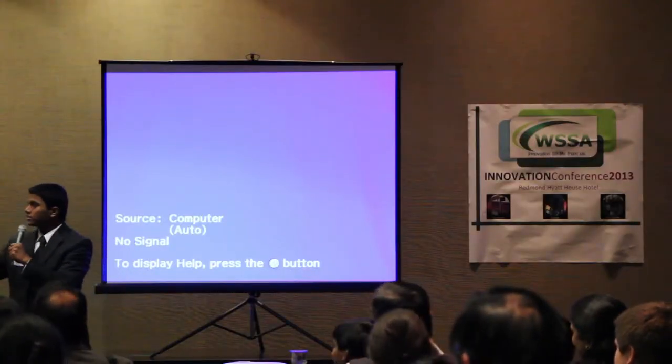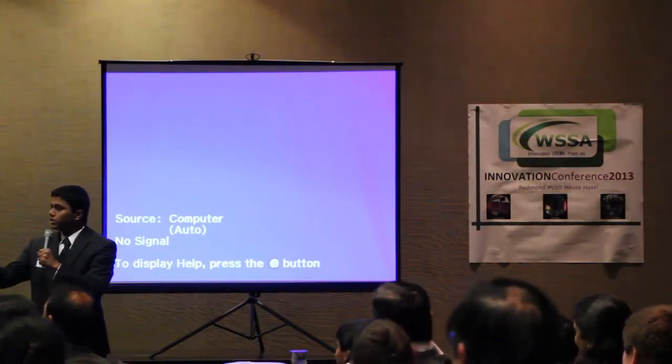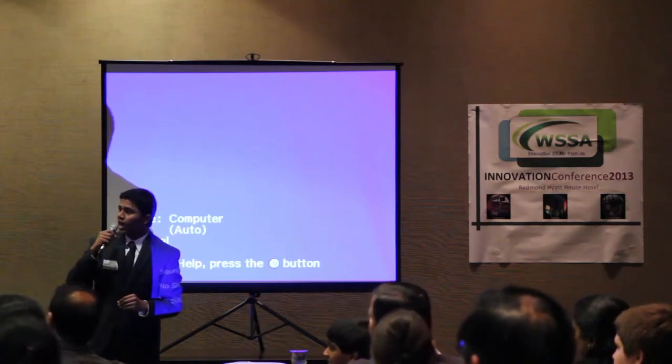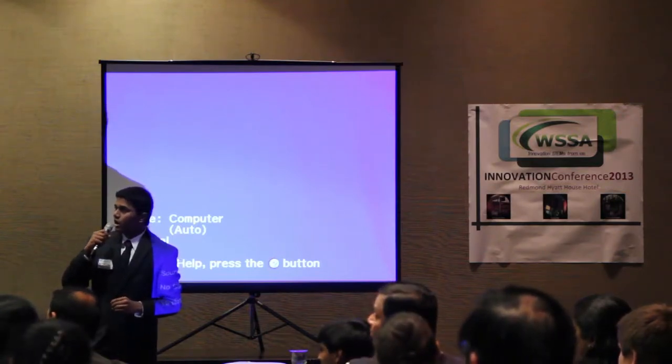All right, next we're going to have Vicky, the director of activities. They're going to have a dry ice experiment, and then hand it on to her.